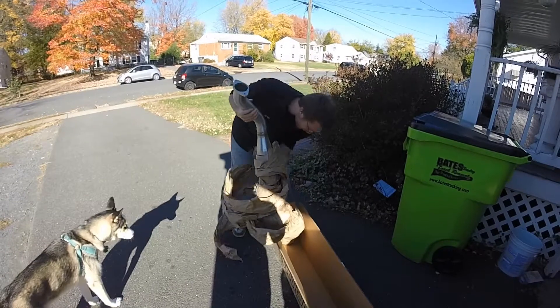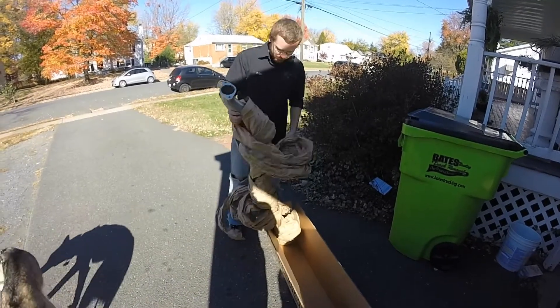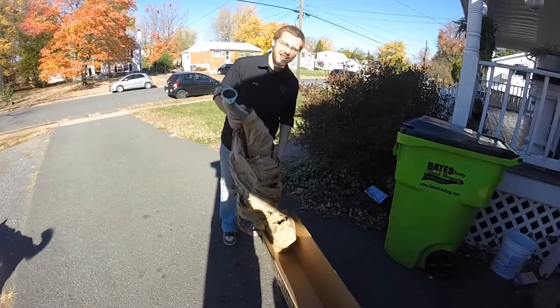So far, unboxing is not as fun as I was hoping. Unboxing is more like untwirling.